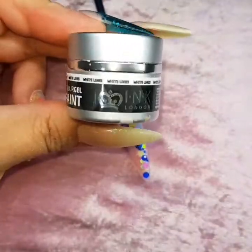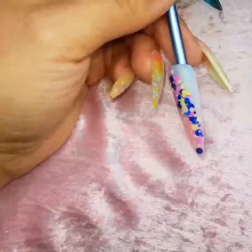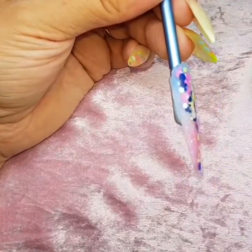I've top coated the nail, cured it for 30 seconds, and I'm just taking off the tacky layer. Then I'm going in with gel paint white lines and my artiste brush to do a squiggly line design on there.